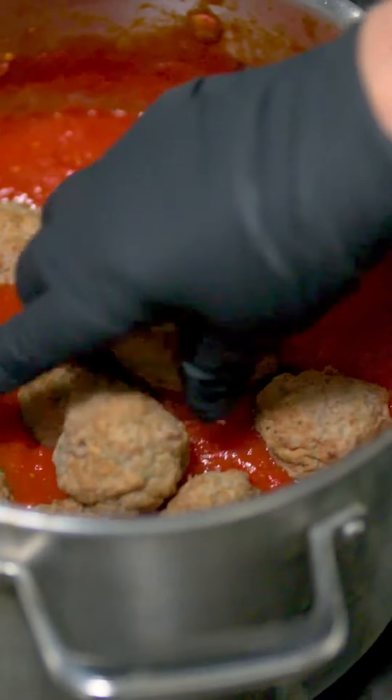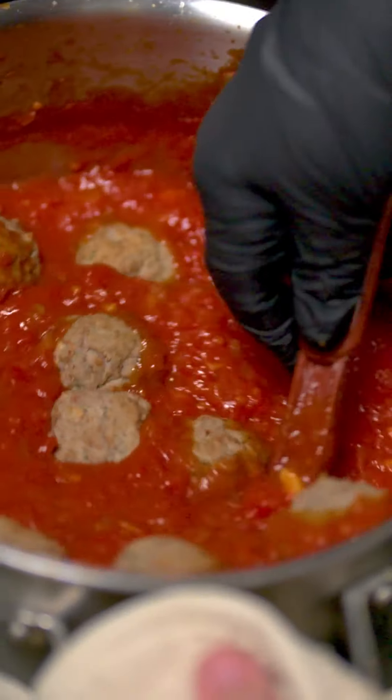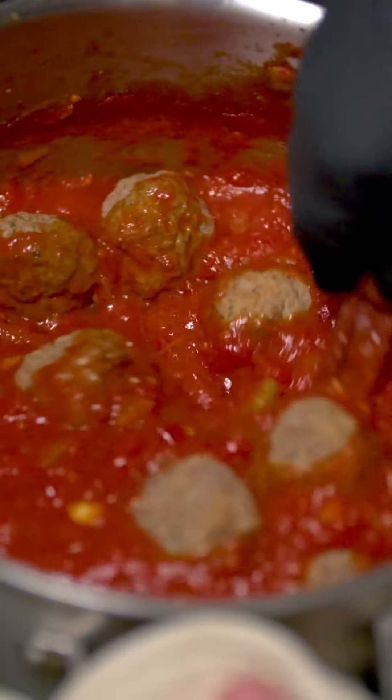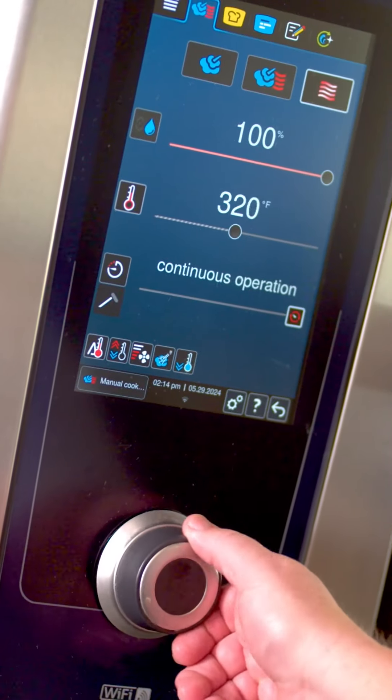In the stock pot, warm the meatballs with your signature sauce. This allows the romano and ricotta cheese, along with the Italian spices, to marry with the flavors in your sauce for an unmatched combination of flavor.